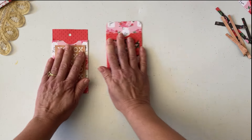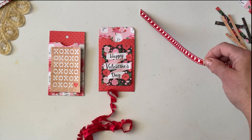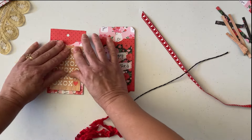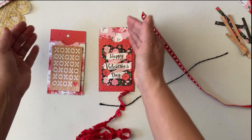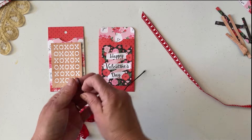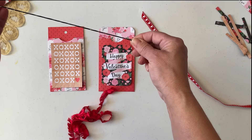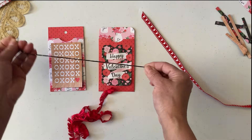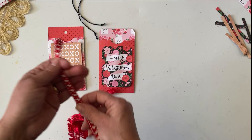Before I go any further, I'm going to put the ribbon on because I want this to dry, and before I add embellishments I want the ribbon already in place — that way you have dry time. For the twine, I like to tie the end so it will not unravel — it creates these little tassels, which I think is cute.